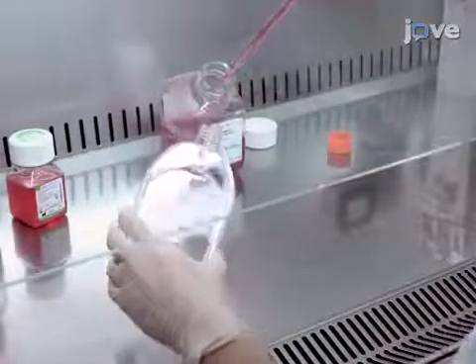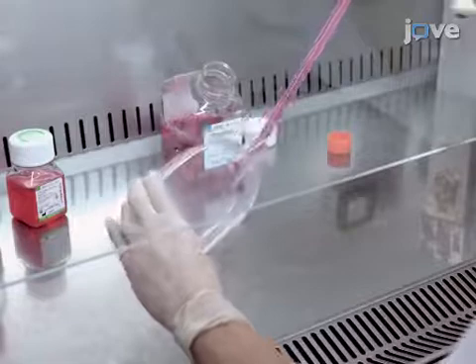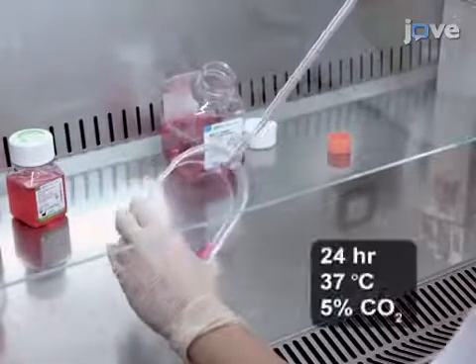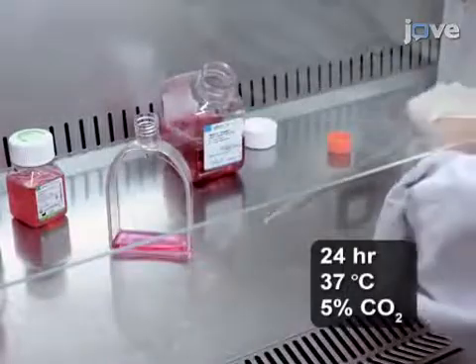In this procedure, grow the cells on 10-centimeter cell culture dishes or 75-square-centimeter flasks in culture media at 37 degrees Celsius for 24 hours.